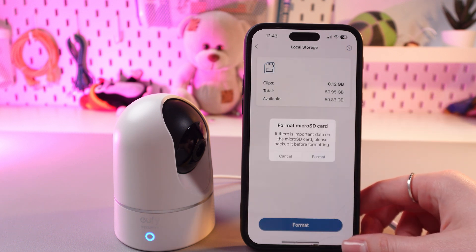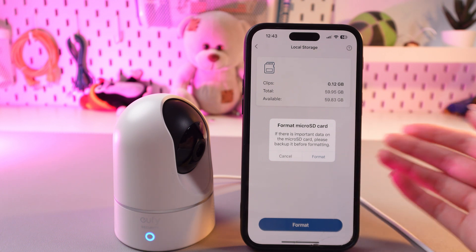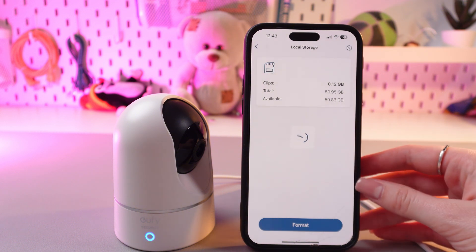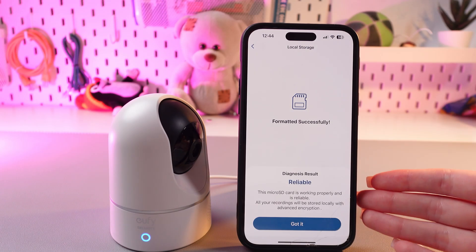I'm going to tap this option and confirm by tapping it again. But notice that all of the data will be erased in this case. If you agree with this, just simply tap format and wait a couple of seconds. And the format process has been completed.